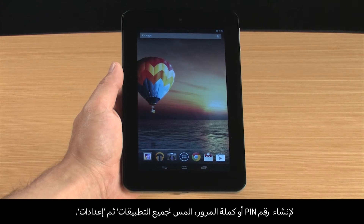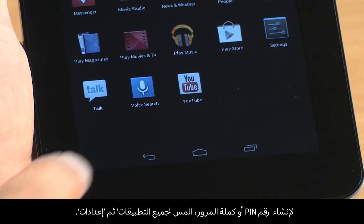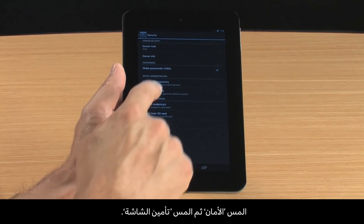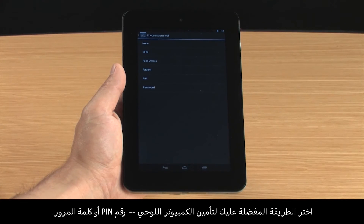To create a PIN or password, touch All Apps and Settings. Touch Security and then touch Screen Lock. Select your preferred method for securing the tablet, either PIN or password.